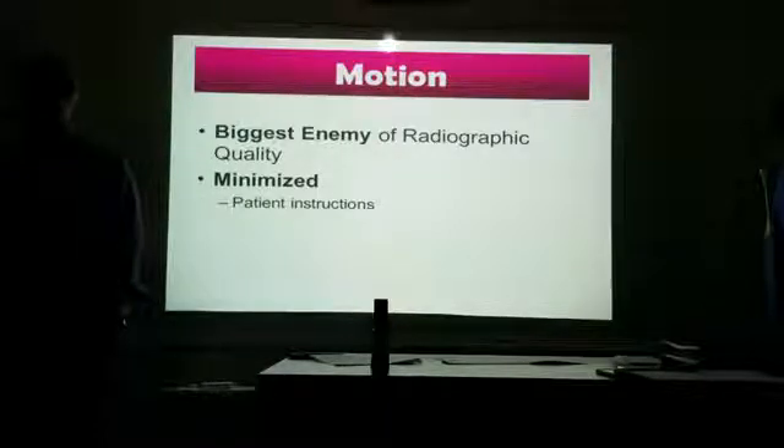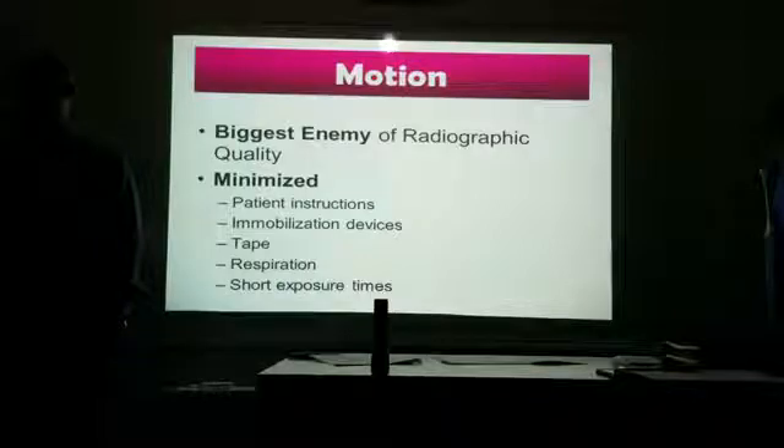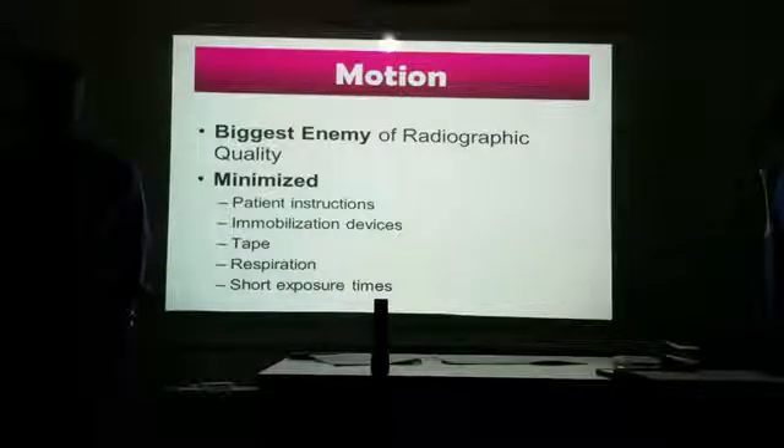Patient instructions and immobilization devices include sponges, sandbags, tape, Velcro, and sheets. Even when exposure time is as short as fractions of seconds, you can still get motion. So even if we use really short exposure times, can we still get motion? The answer is yes. Use your resources as best you can to minimize that.